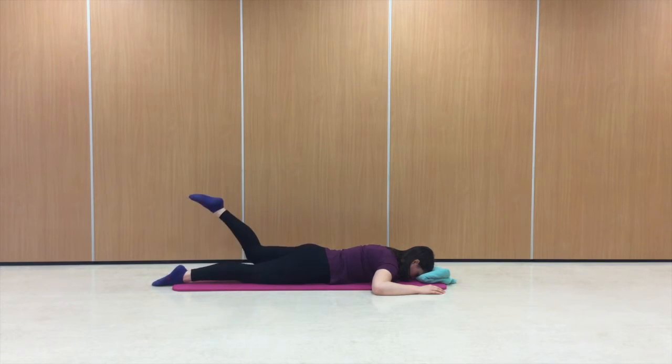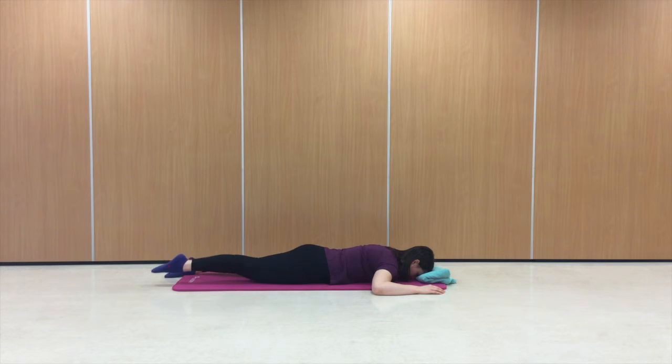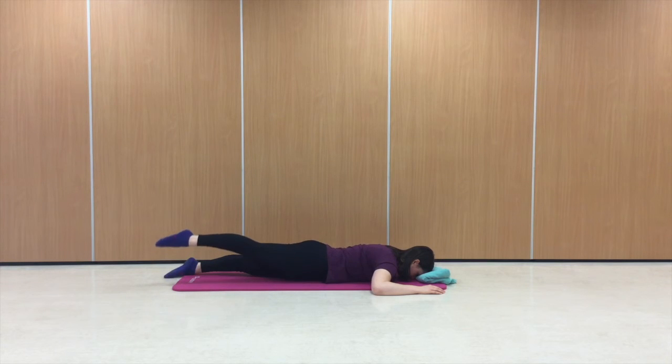I'm also making sure that my pelvis stays down into the floor — there's no lifting on one side. I'm keeping my weight fairly central resting across the pelvis.